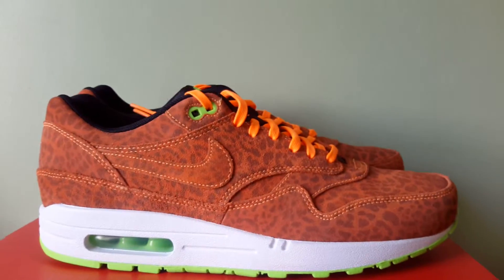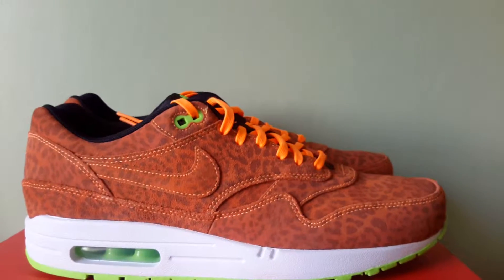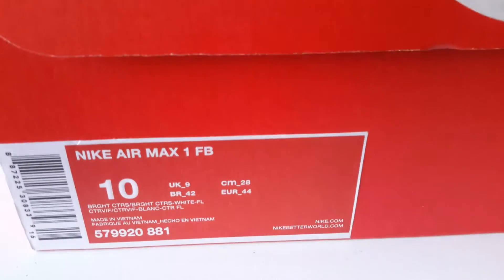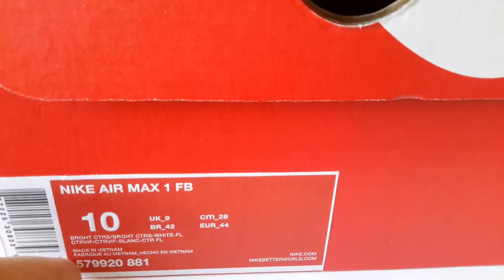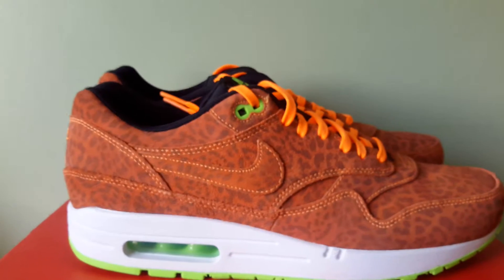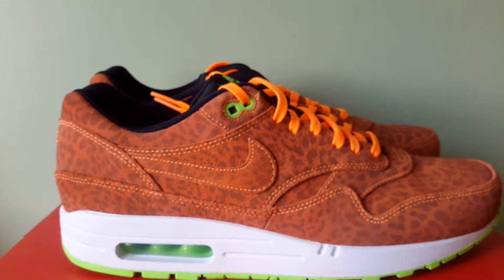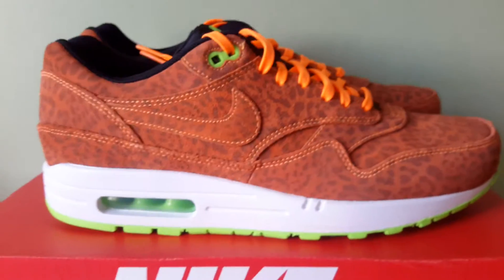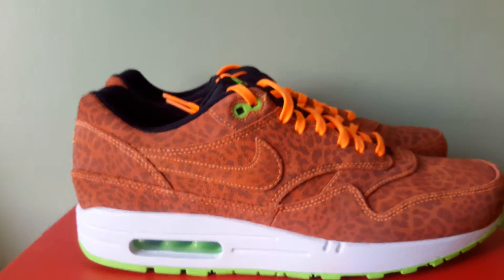If you don't believe me, go Google the product code or just type in Air Max 1 orange leopard and look for the stock images. You'll see the difference between the actual shoes and the images. It's kind of sneaky — it's a lie, it's manipulative.